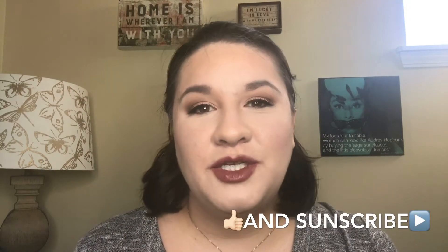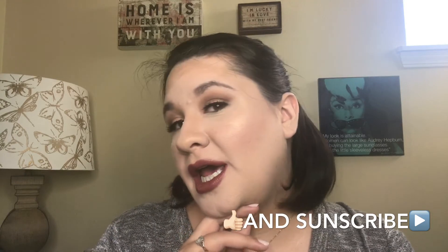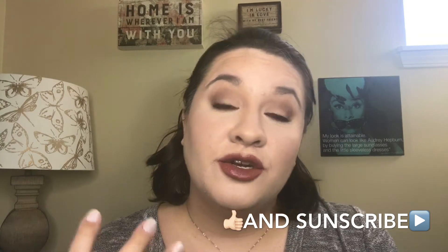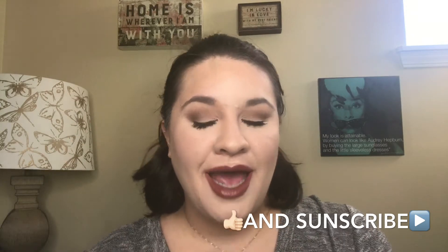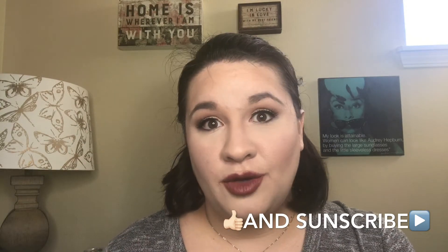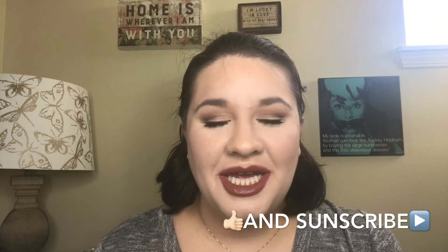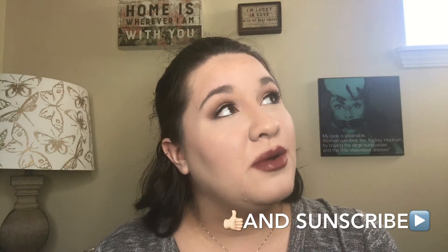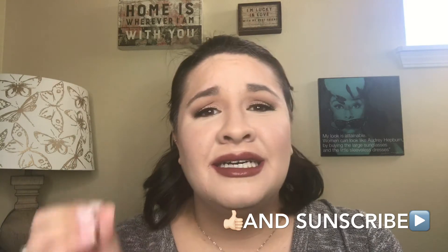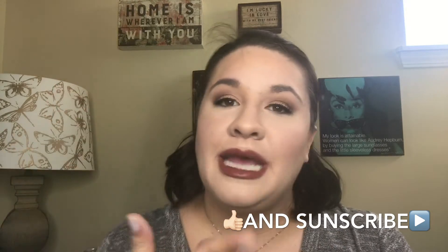Today I'm going to be doing a tutorial on how to apply foundation, concealer, bronzer, blush, and highlighter — just a whole face routine, kind of an instruction and demo. You will see that I already have my brows, my eyes, and my lips on, and the rest of my face is bare.